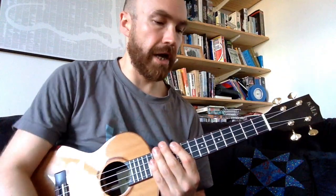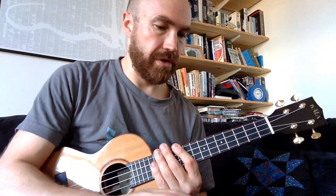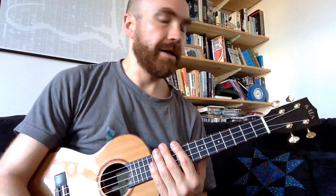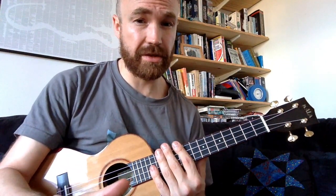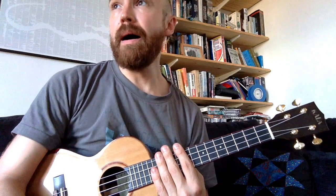And those are the three sections. It goes intro, verse, chorus, verse, chorus, and then we use the intro as an outro. Check out the arrangement on the original video to see how it all fits together. I hope that was useful and covered everything. I didn't go into detail on the strum pattern — once you've got the notes in the right place you can figure that out for yourselves, but if you have problems let me know. And if there's anything else you want to see me do a tutorial on, give me a shout. Thanks very much.